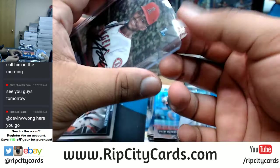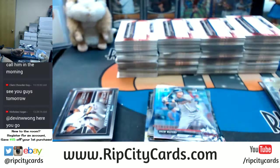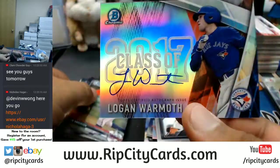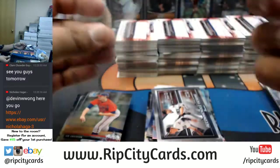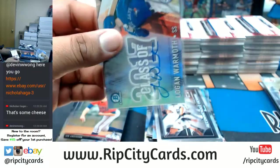I'm just going to be safe and top-load them — that'll be worth something to somebody. Check it out — Logan Warmoth with the Class of 2017 auto, baby! That's numbered to 250 right there.